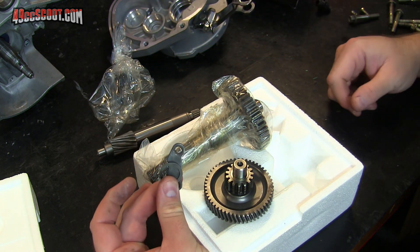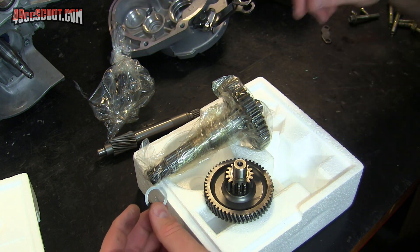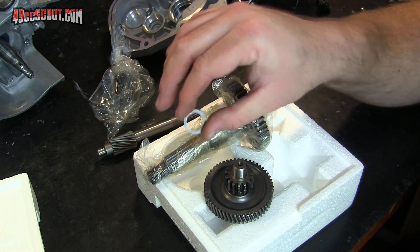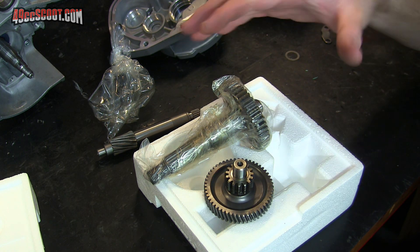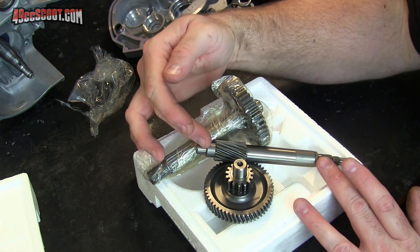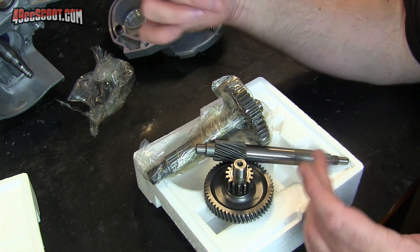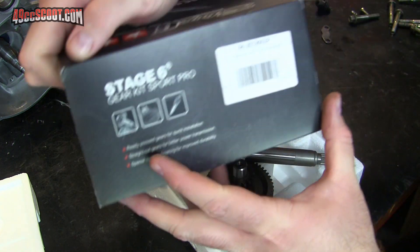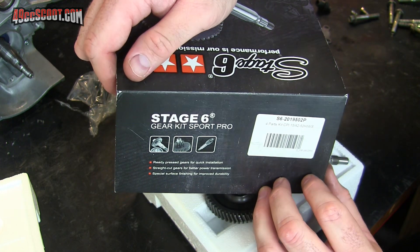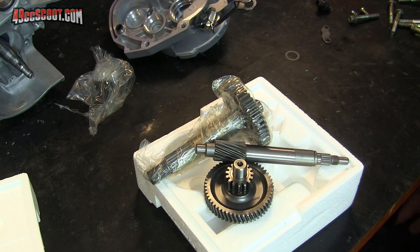You may need the retainer that holds in the primary drive shaft bearing, and you may need some shim washers. But for the most part, you can start from scratch and have all brand new stuff with just the Eaton Beamer primary drive shaft and this Stage Six secondary kit. There's the part number in case you want that, and again that'll take it to right about 11 to 1 final drive ratio.